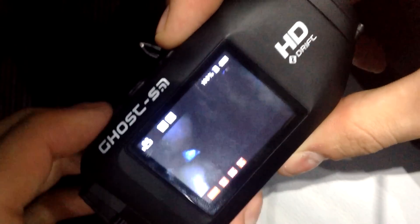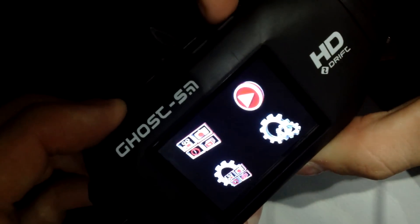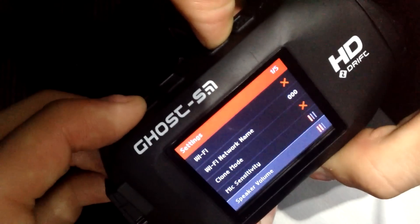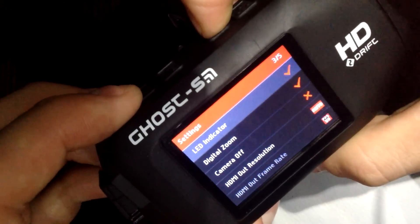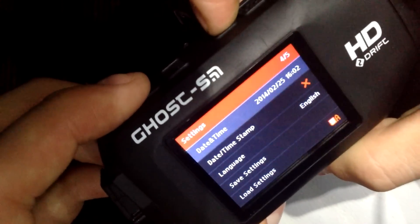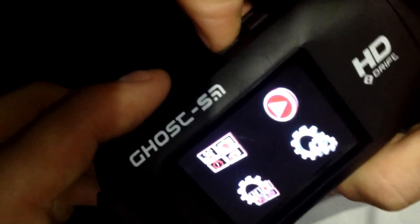Here are some of the menus. It has a 2-inch LCD Gorilla Glass display that uses menu buttons, and you can go through the menus. You can also review your footage that you've taken as well, which is pretty good.